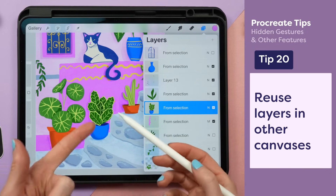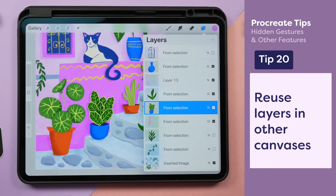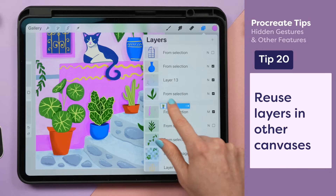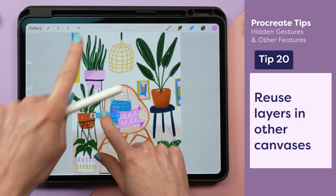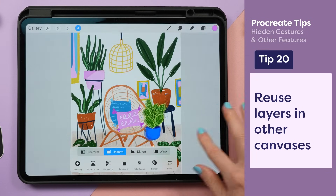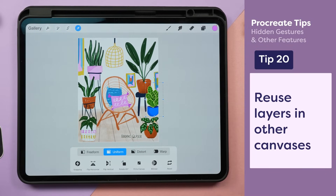Maybe I want to reuse this plant in another canvas without having to redraw it. I can grab this layer with one finger until it pops up, use a second finger to go to my gallery, go to the canvas where I want it, and drop it in. Now I can move it around and I've got that same drawing in the new canvas.